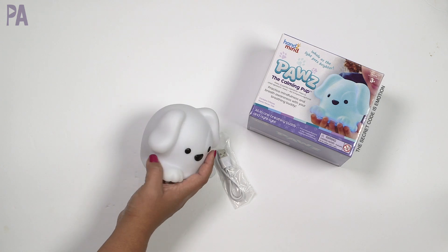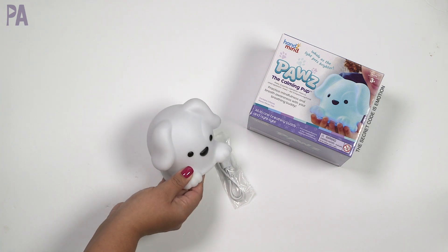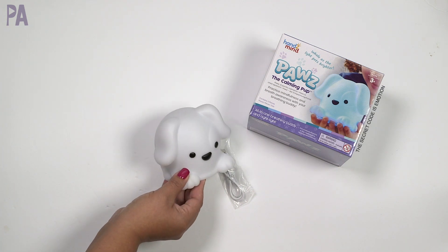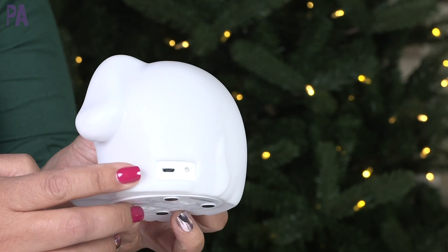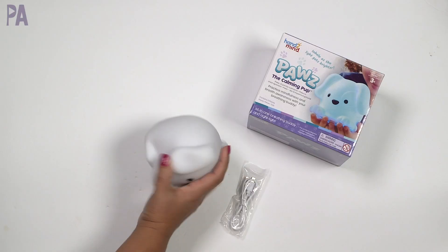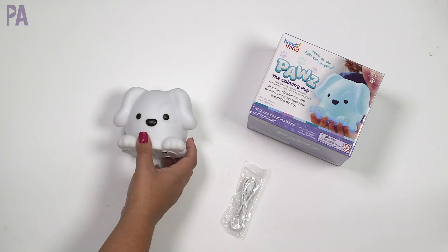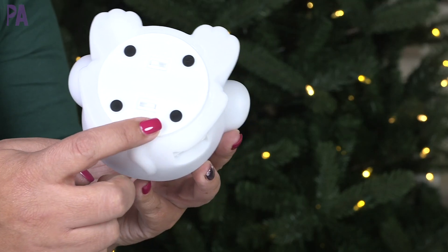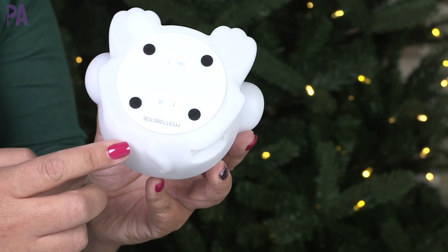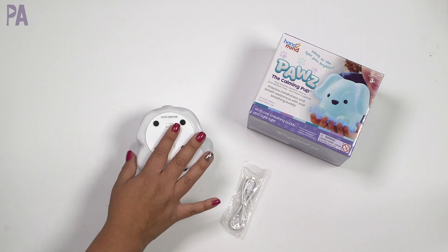You'll want to use Paws as a nightlight for children too young to do breathing patterns. But when they're old enough, you can introduce breathing patterns by doing the same breathing activity several times. To charge Paws, you use the micro USB cable and plug it into the micro USB port on the back, connecting to a computer or wall outlet. There are two different modes: a nightlight mode and a mindfulness mode. With nightlight mode, you can set it for 5, 15, or 30 minutes, and when the time's up the light will automatically shut off and Paws will power down.